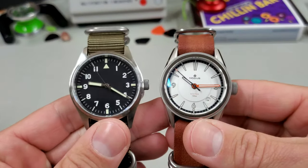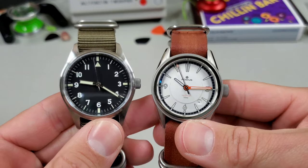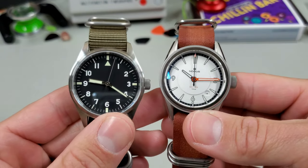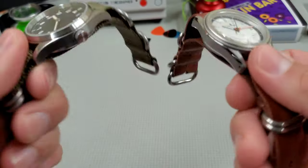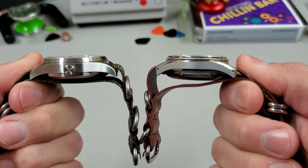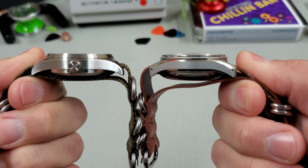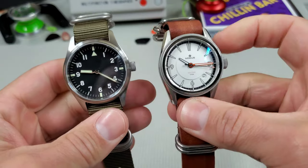Here it is side by side the 38 millimeter Nomos Sector. They're pretty similar. The San Martin has a larger dial, and I think that makes the one millimeter size difference look a little more. From the side, the Sector is actually a thicker watch — not by much, just a little under a millimeter.